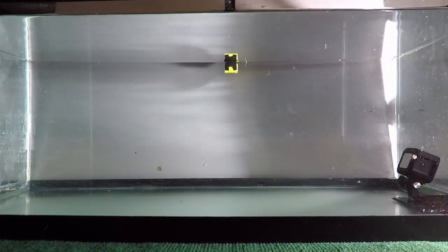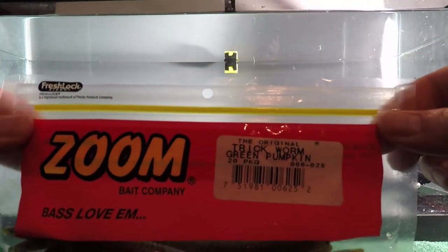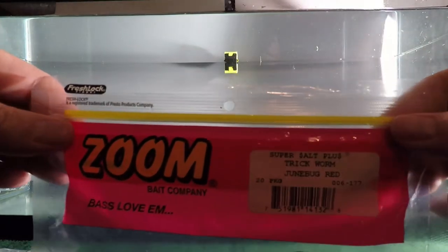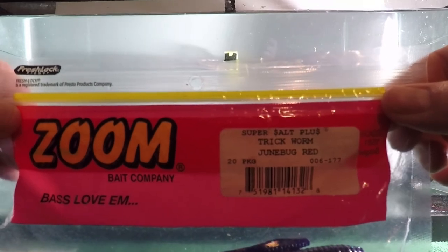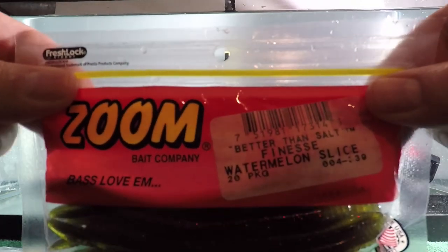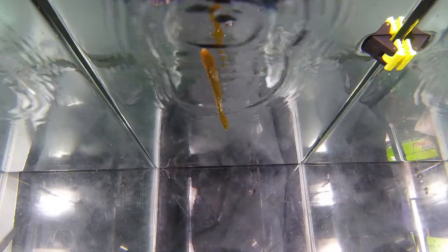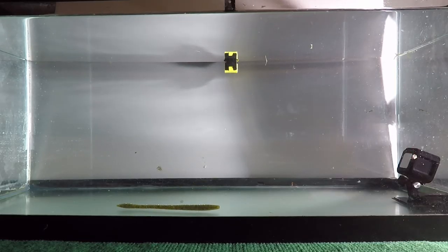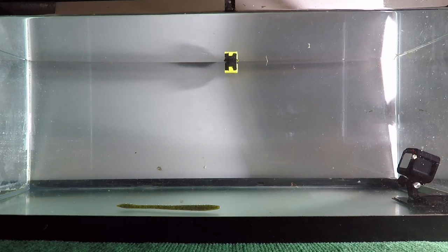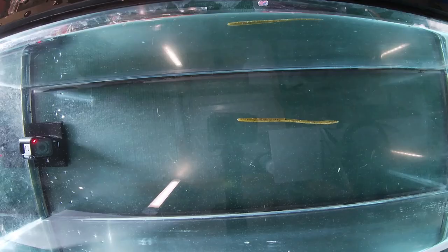All right, we're back out here in the shop with my little tank set up. We were talking about the different trick worms and finesse worms. I've got a pack of Original green pumpkin — I just grabbed some popular ones I like to use a lot — and I've got a Junebug Red in Super Salt Plus. I don't have any trick worms in Better Than Salt so I just have some finesse worms for that. Let's try the green pumpkin Original first and see what the fall rate is — it just sank and sat there.